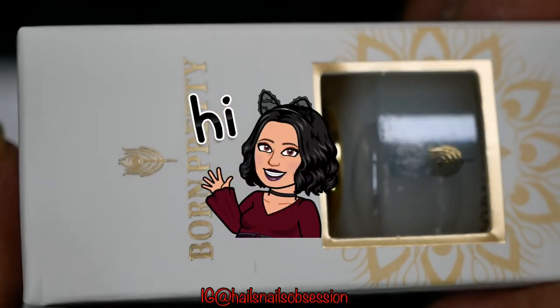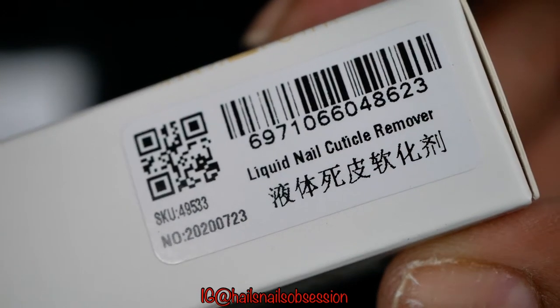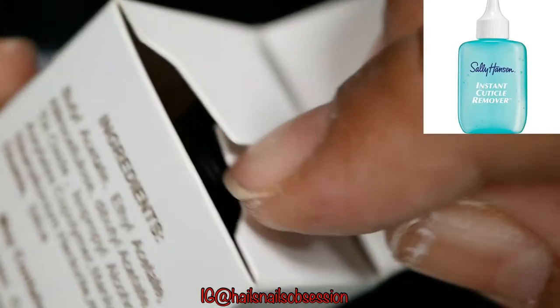Hey, what's up guys, welcome back to my channel! In today's video I'm going to show you my nail care routine and at the same time review this cuticle remover from Born Pretty, which they were kind enough to send me. Usually I use the Sally Hansen cuticle remover, so let's see if this Born Pretty one can do better.